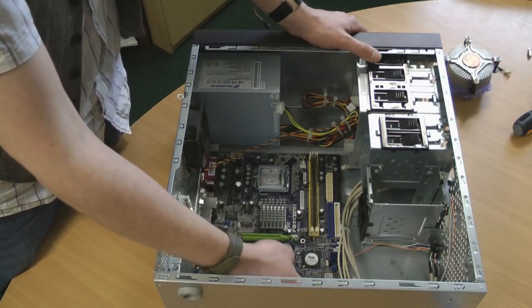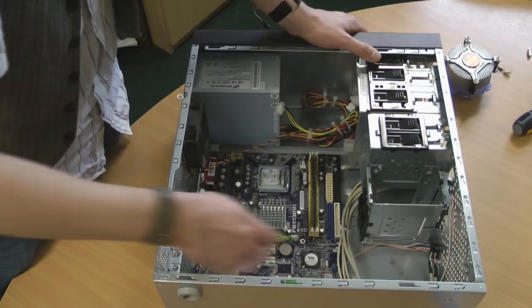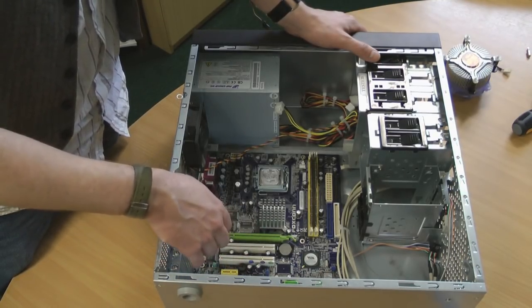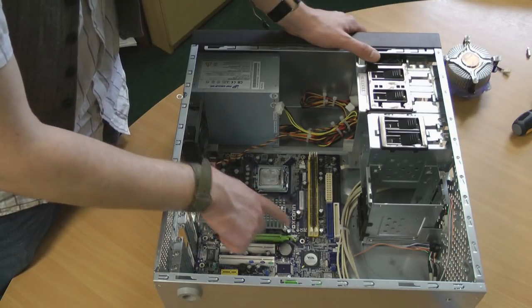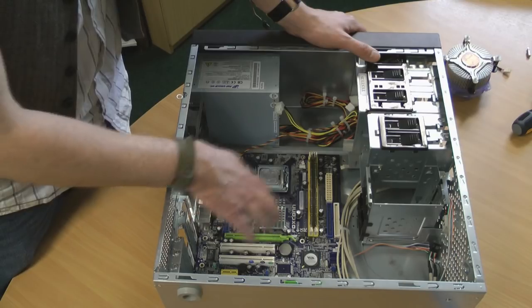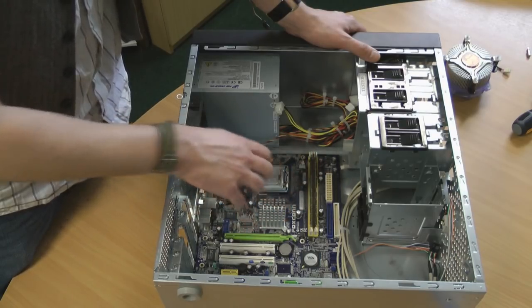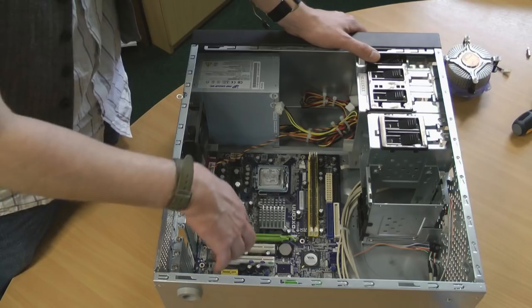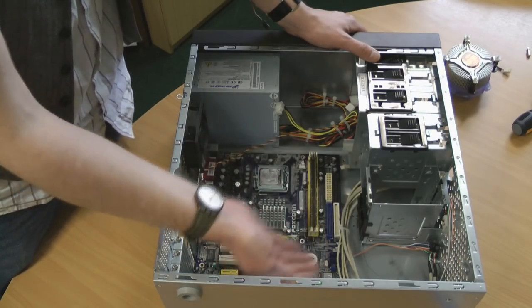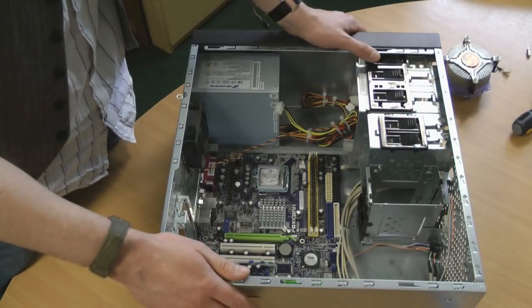These two ports are USB headers. This is the PCI Express 1 slot. This is the North hub and the South hub. The North hub deals with the memory and the interlink between the two, whereas the South hub deals with the slower peripherals such as the drives, USB and so on.